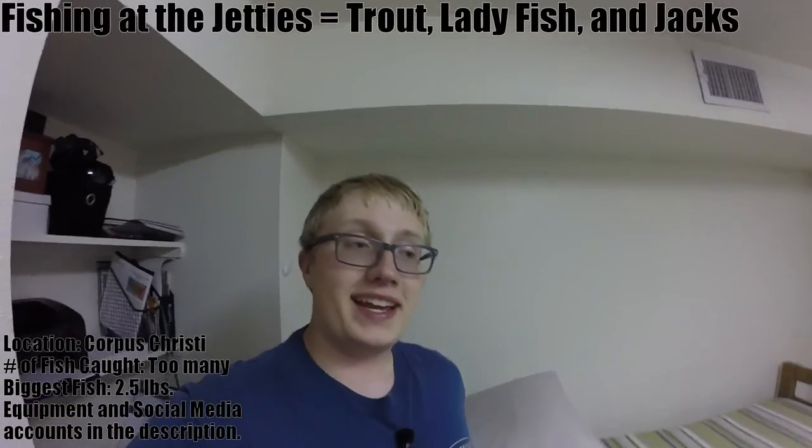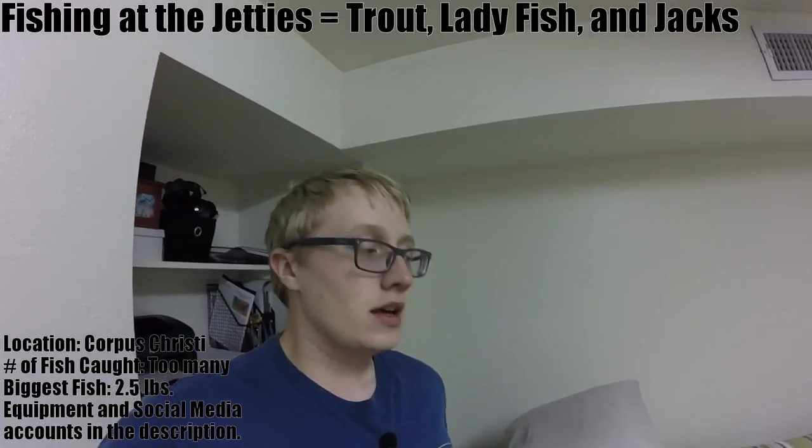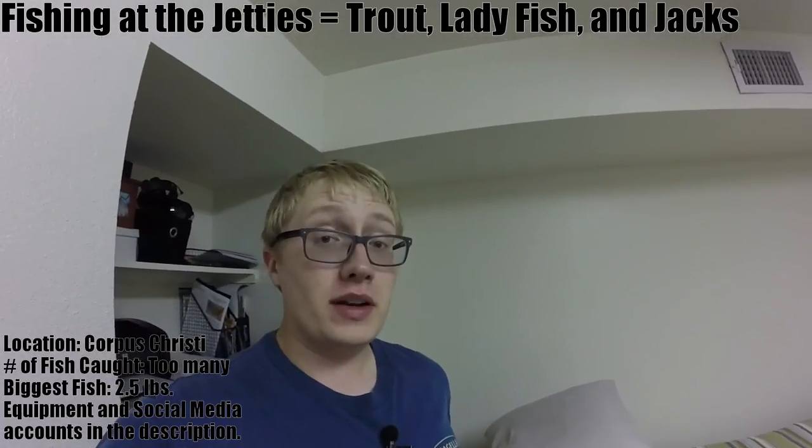Hey guys, it's Zach G here from Zach G at Doors again, and we're here with another fishing video — saltwater based, just because that's really the only thing that's available to me right now. But this weekend I'm going out bass fishing at my favorite pond, so hopefully going to be a bass fishing vid out next week.